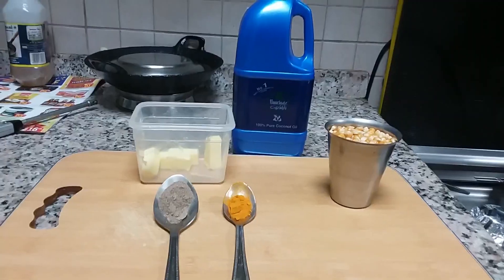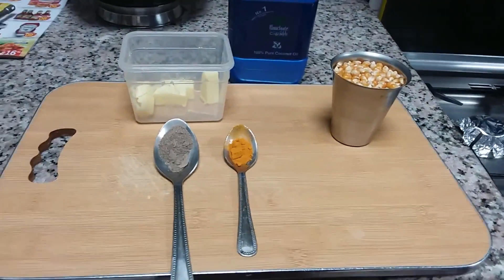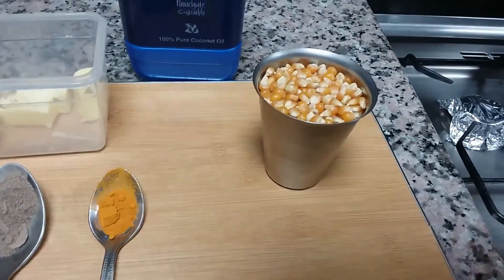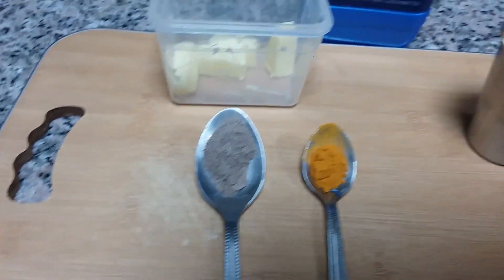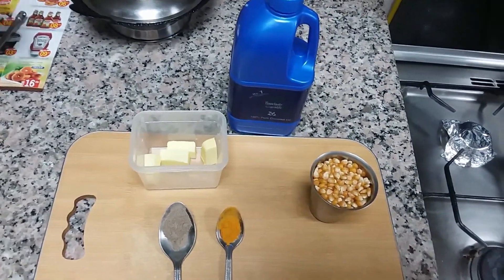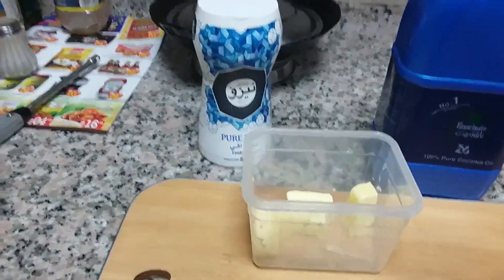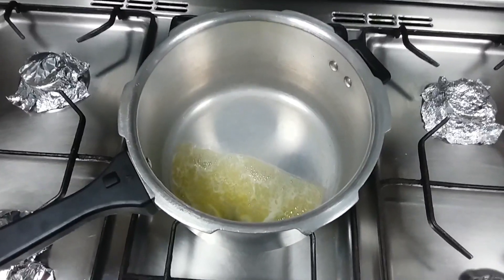Now let's make spicy popcorn. The ingredients are half cup of popcorn seeds, half teaspoon of crushed pepper, one tablespoon of butter, one tablespoon of oil, a pinch of turmeric powder, and salt to taste. Put the pan on heat and add butter and cooking oil.